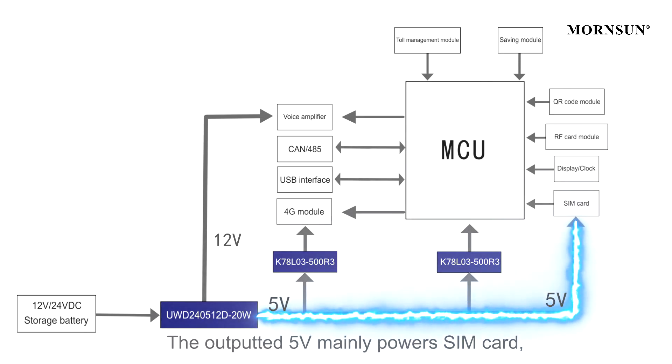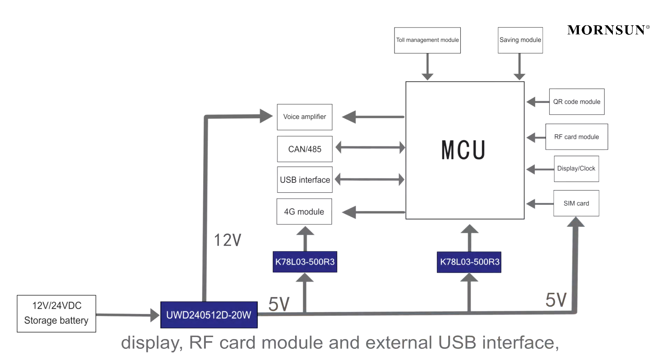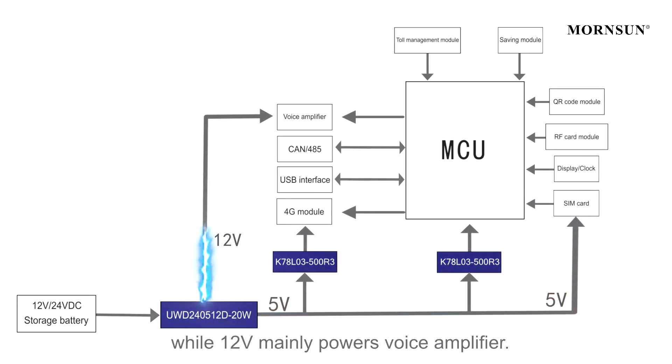The 5V output powers the ISM card, display, RF card module, and external USB interface, while the 12V output powers the voice amplifier.